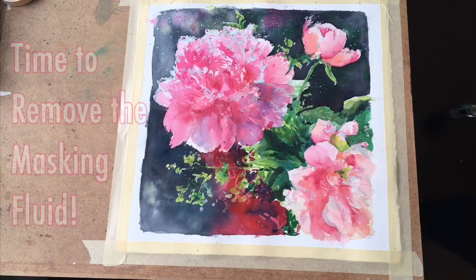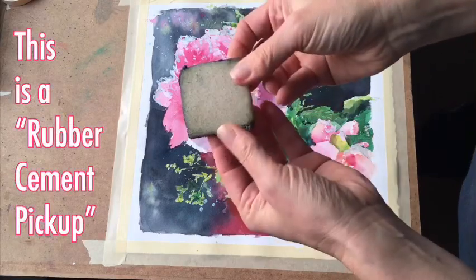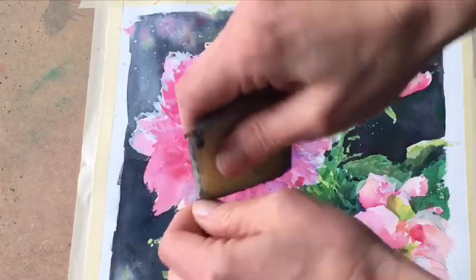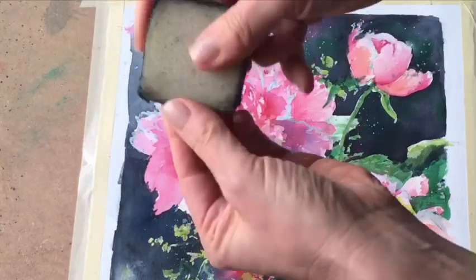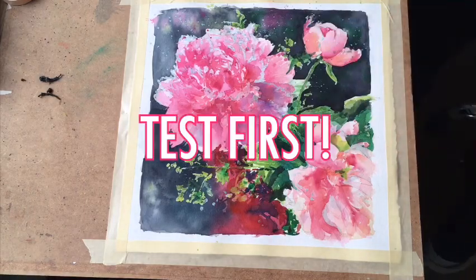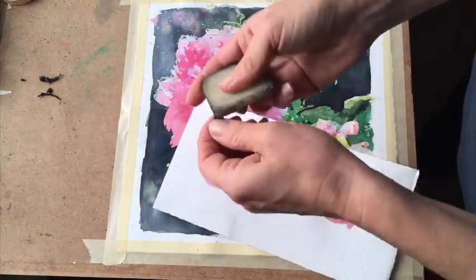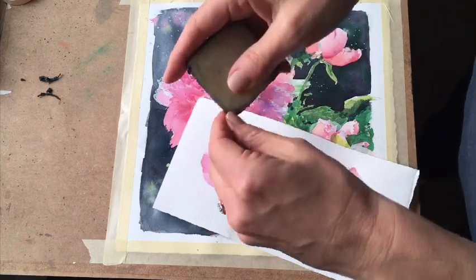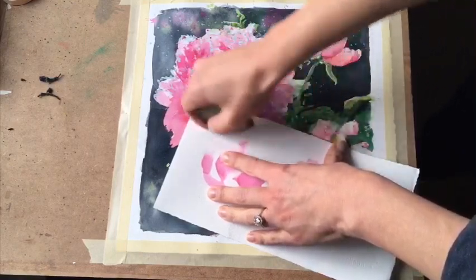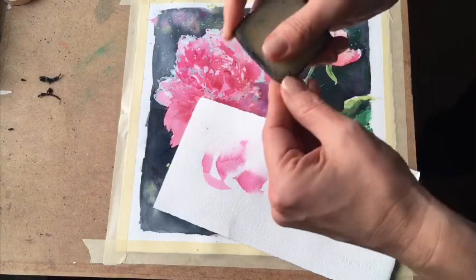It's time to remove the masking fluid to see what we've got. I'm using a rubber cement pickup, which can be found in the glue aisle and occasionally near the masking fluid. If you see some gooey stuff on the edges, you can just tear it off. I always recommend testing your rubber cement pickup on a scrap piece of paper, because sometimes pigment gets built up in these little bits — so test it to make sure it's not streaking or leaving behind any residue, because if that happens you won't be able to remove it from your painting.